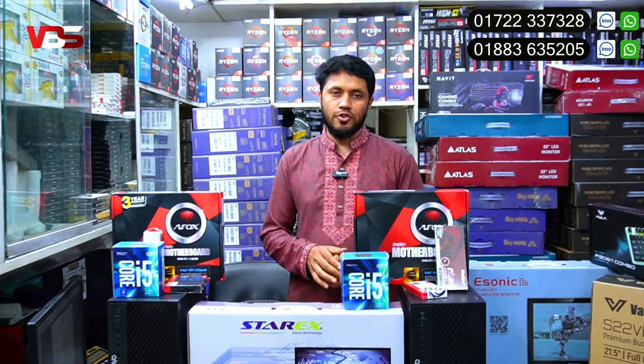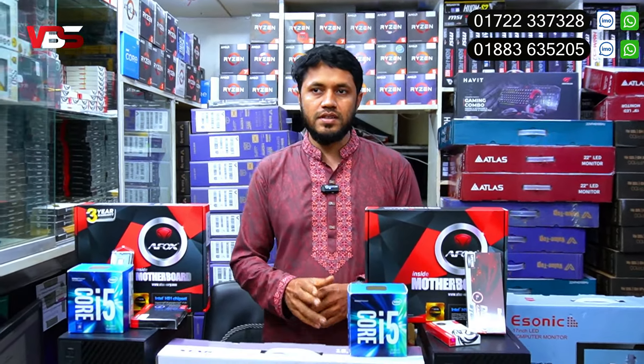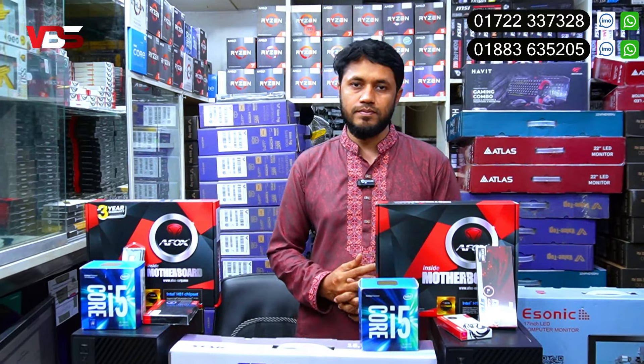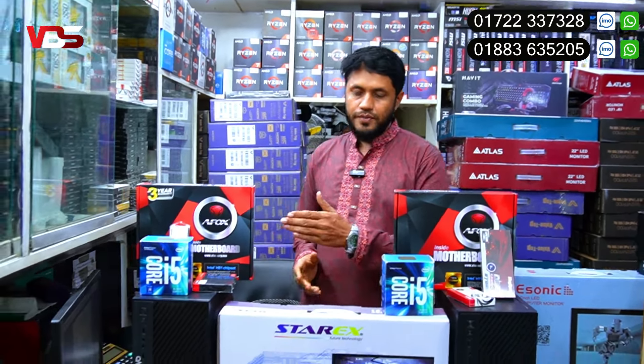This package comes with a 3-year warranty. The PC package price is approximately 15,000. This is at DAKAR Elephant Road. The shop is at Multiplan Center, Level 9, shop number 958.